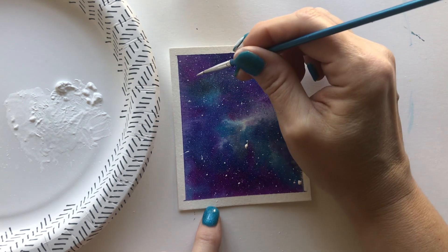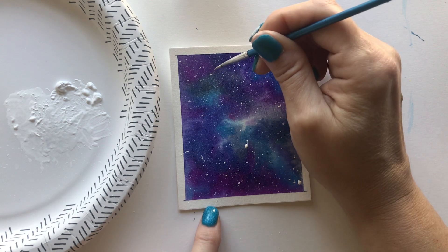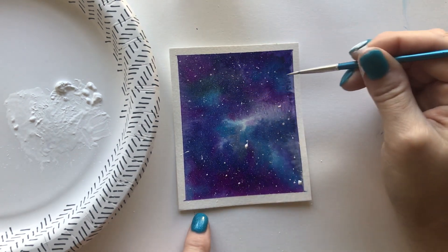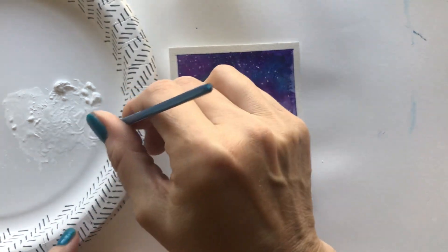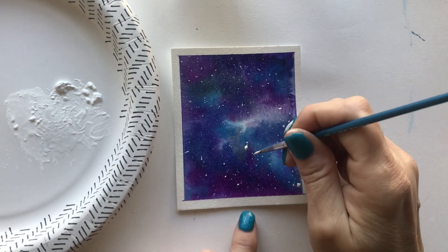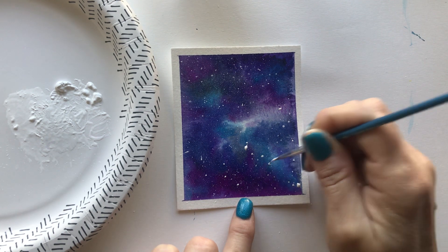When you're putting these little stars in, you want to make sure that you're not doing it in a pattern — I don't want to see lines, so don't go all the way across in a line. You want to keep it random, and I'm just going to put a few in just to make some bigger stars here.